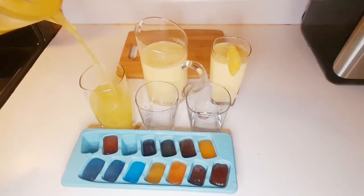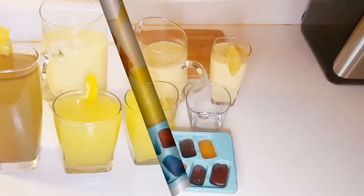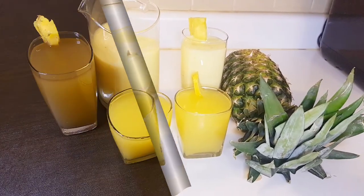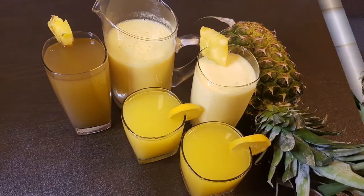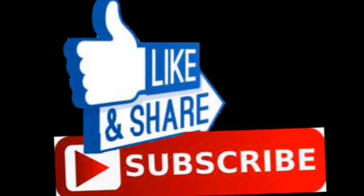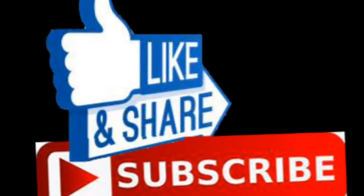Pour it into your glass, ready to drink. I've also made some tamarind ice — you can add it as you can see in my other glass. Thank you so much for watching. Do not forget to like, share, and subscribe to my channel. Thank you!